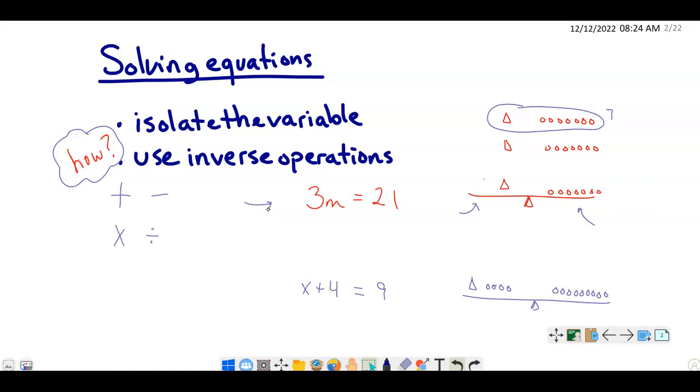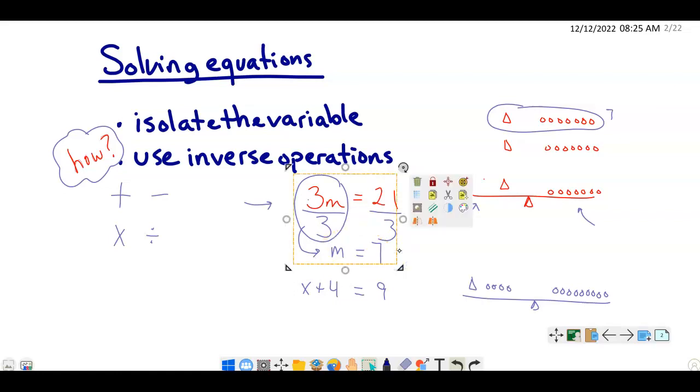We can see that one variable matches up with seven units. Algebraically, we do the same thing — we split into three equal groups, which means dividing by 3. I'm dividing by 3 on the variable side, and we have to do the exact same thing on the other side. On the left-hand side, 3 times m divided by 3 gives us m. On the right-hand side, 21 divided by 3 is 7. So m equals 7, which matches what we saw with our model.